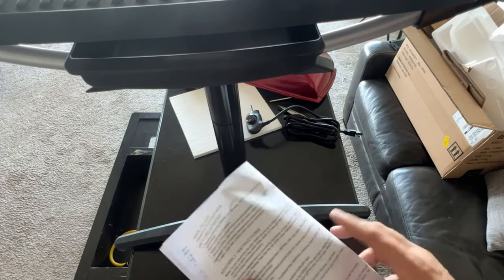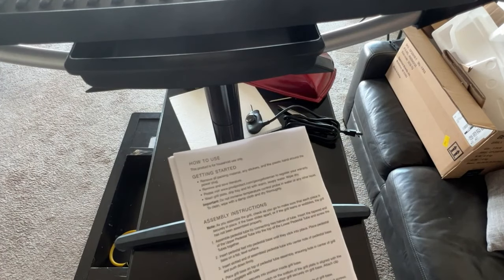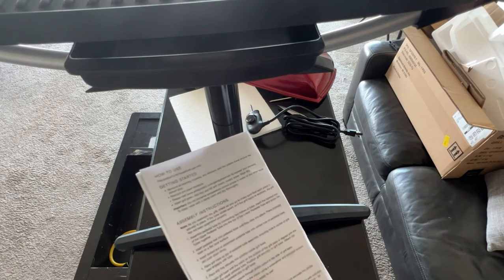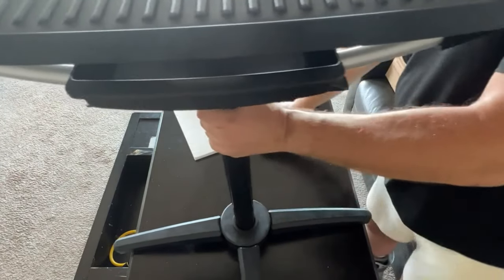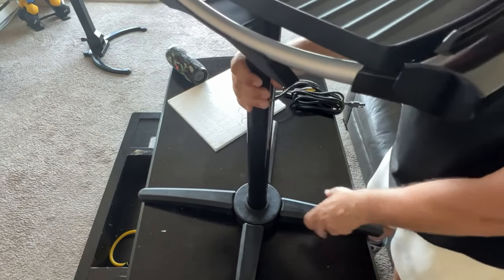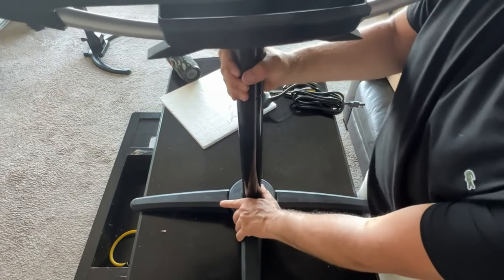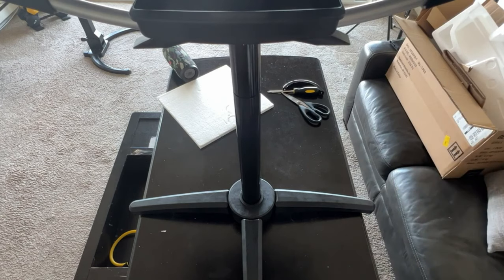Step six: rotate the grill base until the notch on the bottom of the grill plate is aligned with the slot in the upper pedestal tube. So I'm rotating, going around 360 degrees, and that's it — that's as tight as she's going to go. Super tight actually.